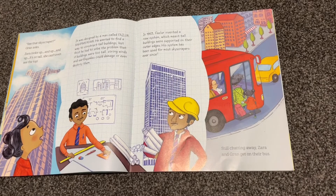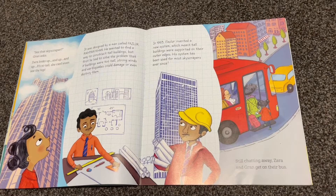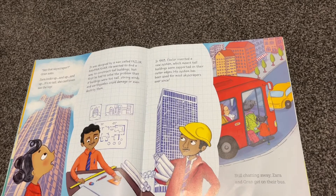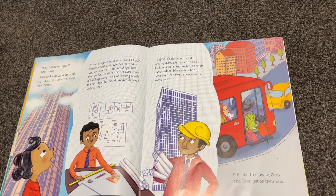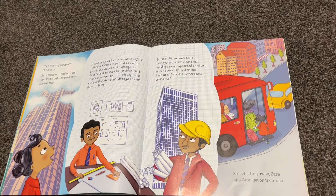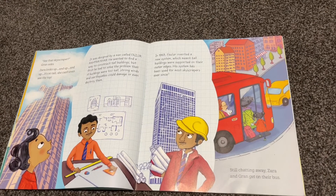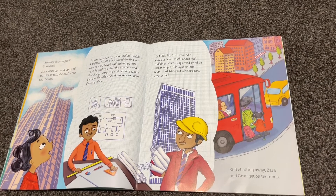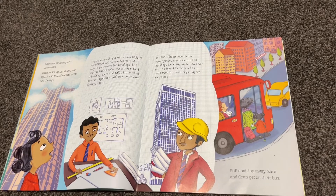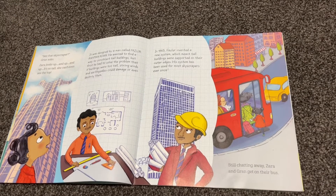'See that skyscraper?' Zara looks up and up and up. It's so tall that she can't even see the top. 'It was designed by a man called Fazlur Rahman Khan. He wanted to find a way to construct tall buildings, but first he had to solve the problem that if buildings were too tall, strong winds and earthquakes could damage or even destroy them. In 1963, Fazlur invented a new system which meant tall buildings were supported on their outer edges. This system has been used for most skyscrapers ever since.'